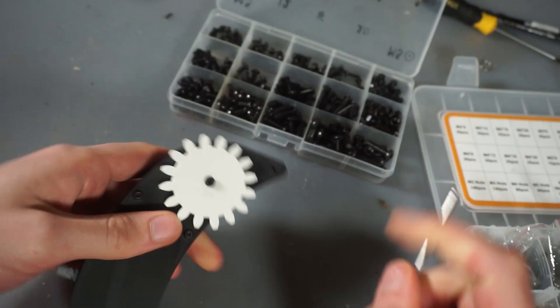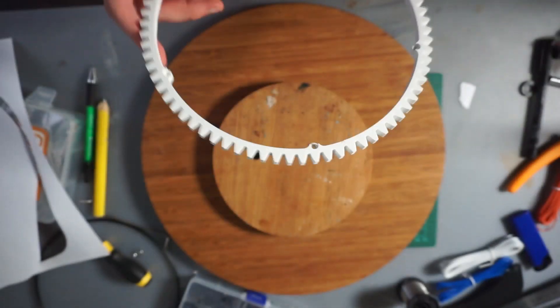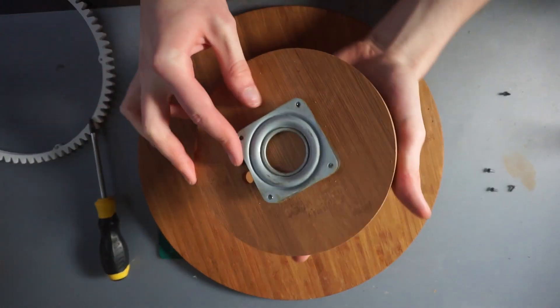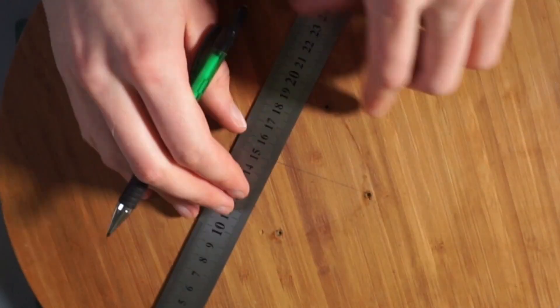I assembled all the electronics and glued the motor in place. All pieces can be attached with some bolts, then we can add a nice knob for the potentiometer. Finally comes the trickiest part: mounting the big wheel onto the plate. For that I removed the mechanism and used the four screw holes to get the center point.